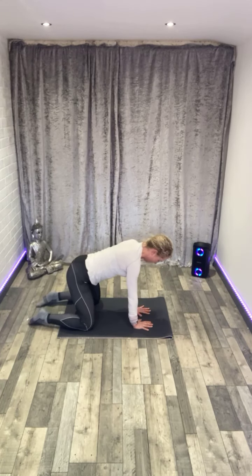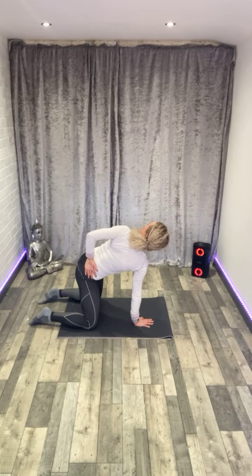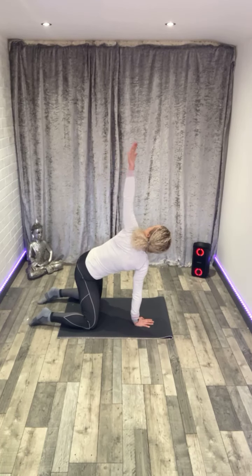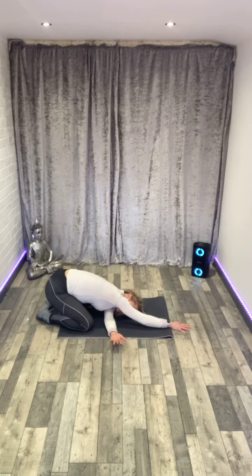Let's change sides — back onto all fours, change arms. Right arm this time, open back. My right hand coming across towards my left hip, rolling the shoulder back. Raise that right arm, sweep that through. Take your chin towards the floor, shoulder stretching out — pressing through the back of my arm to stretch the shoulder down.